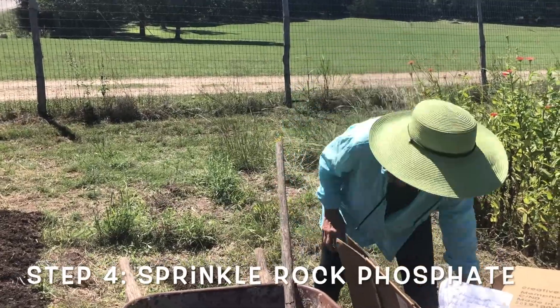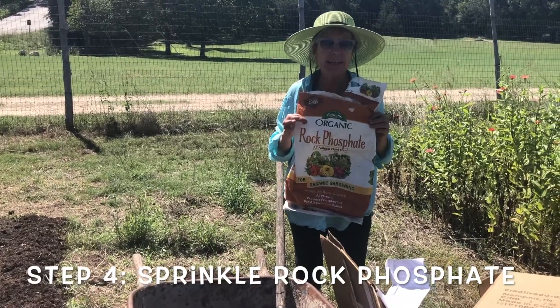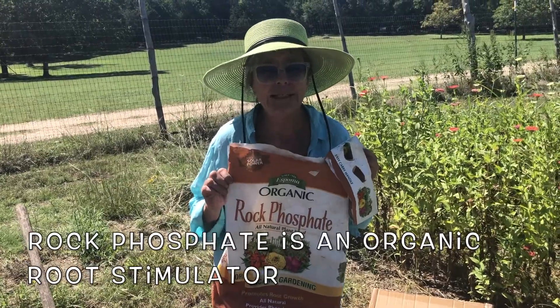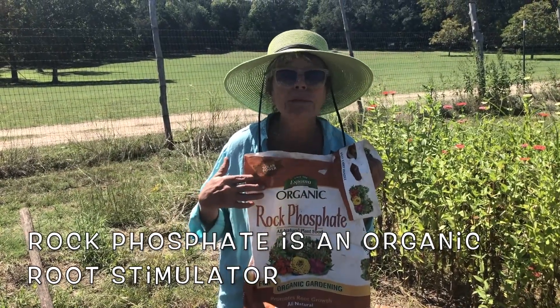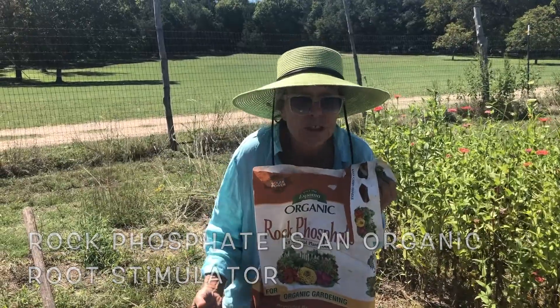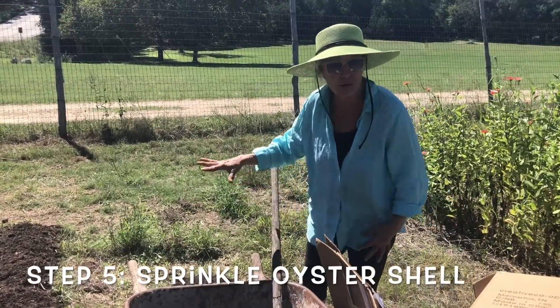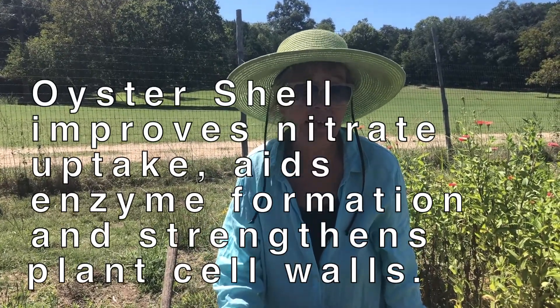Then on top of the compost — and you can make your bed as large or as small as you want — you sprinkle lightly some rock phosphate. Here in the Central Texas area the soil is so alkaline, and this is a root stimulator. If you put it pretty far down below the planting, it really chases up the plants and makes them want to reach down. Then you sprinkle powdered oyster shell on top. The oyster shells make a huge difference in the growth rate and vitality of your fall crops. Taking this first layer of organic compost, rock phosphate, and oyster shell down first before the cardboard